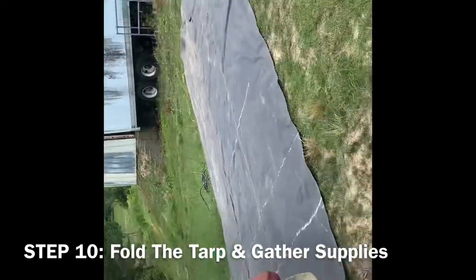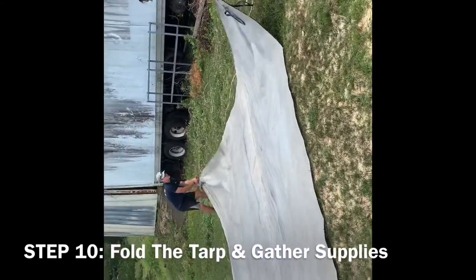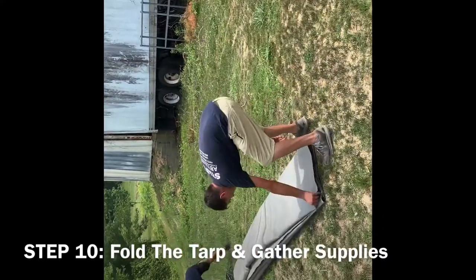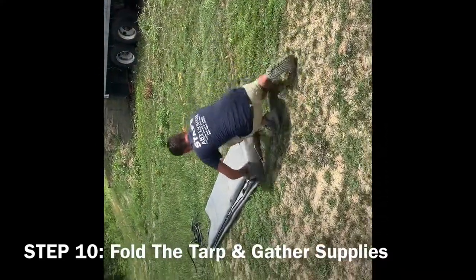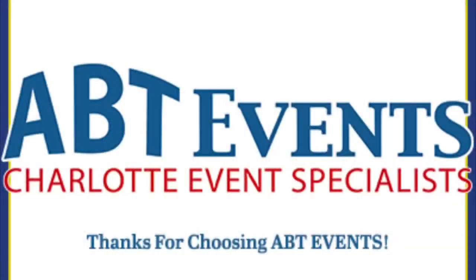Step 10: Folding the tarp and gathering supplies. As the two men are shown, fold the tarp end over end until it's small enough to roll. Once done, gather all necessary supplies that have been given to you by ABT Events to be returned. Thank you once again — we hope you enjoyed your event and we hope to see you again.